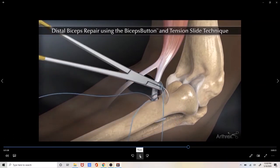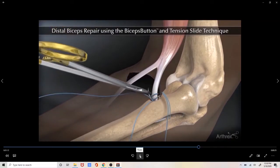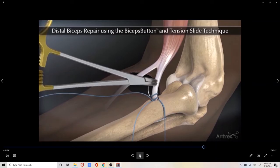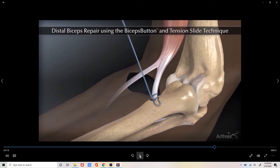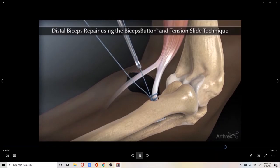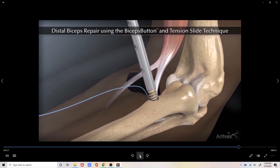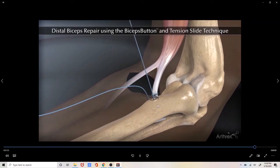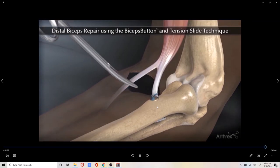We then give preliminary backup fixation by suturing the button suture back to the biceps tendon before securing the tendon to the bone with an interference screw. This screw is made out of PEEK, or plastic, and so it is not visualized on an x-ray. The excess sutures are then removed.